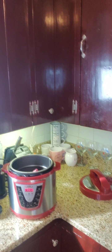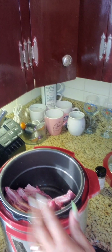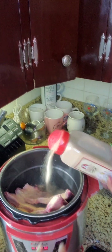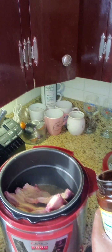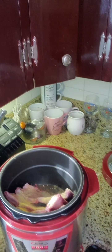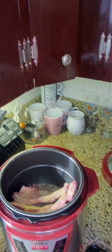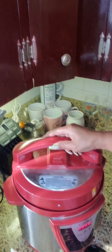We're going to put in a cup of water and a little bit of garlic powder. We're also going to sprinkle in a little bit of chicken bouillon — about half a tablespoon — just to let it have some flavor. And we're going to close this up and let it go for one hour.